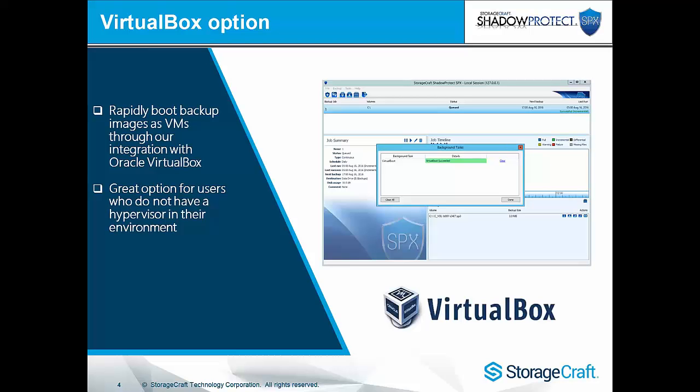VirtualBox was released in ShadowProtect version 4 in April 2010, giving you the ability to virtualize any ShadowProtect image into Oracle VirtualBox. In 2015 we released SPX cross-platform, which includes the ability to virtual boot Linux servers as well. This is great if you've only got an environment of physical machines or a physical server that can utilize the VirtualBox technology.